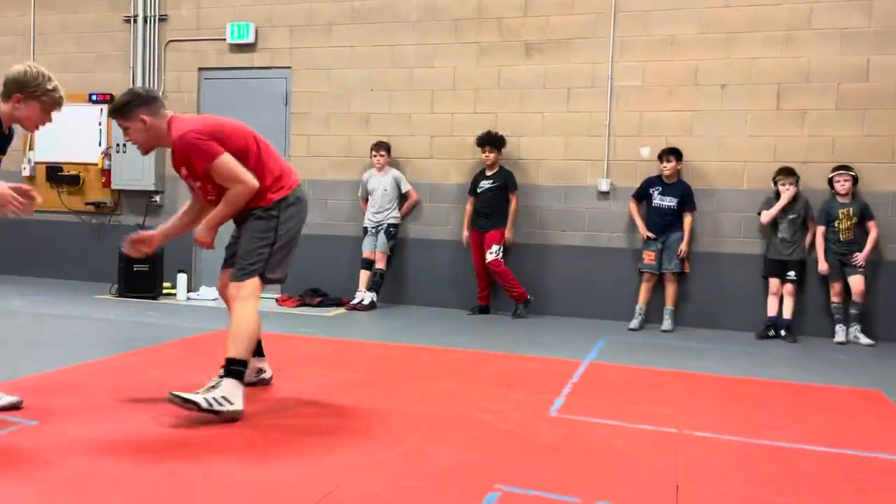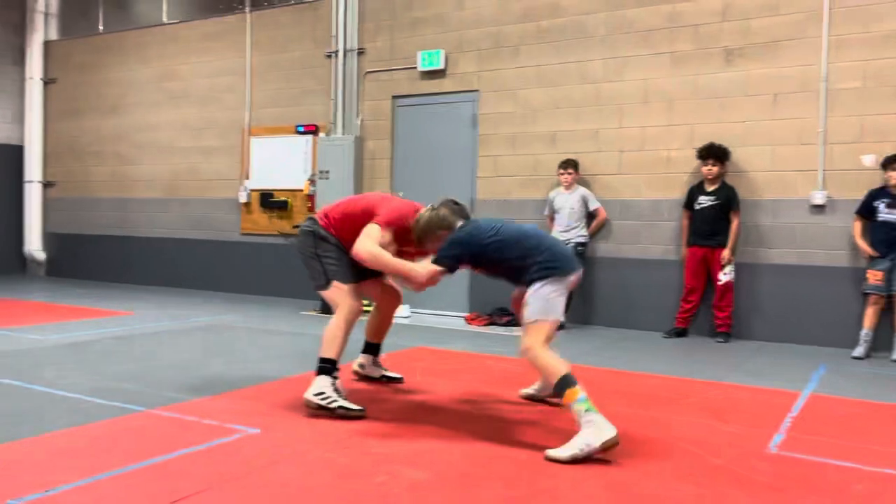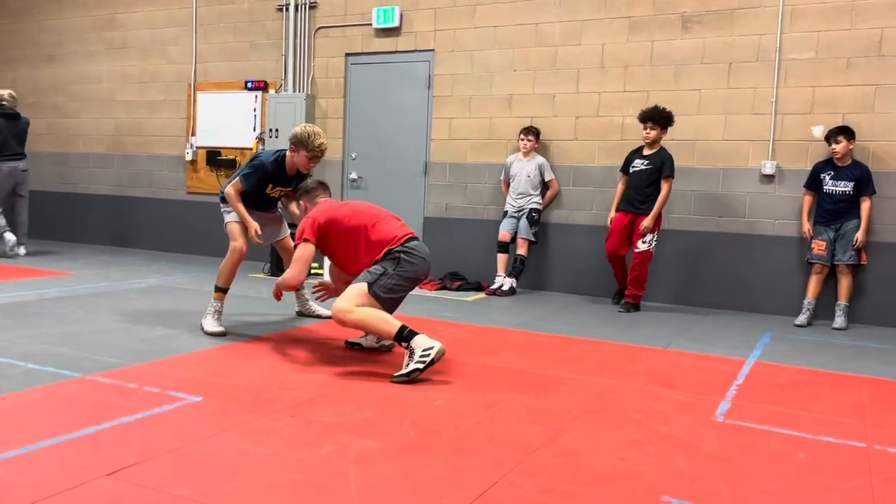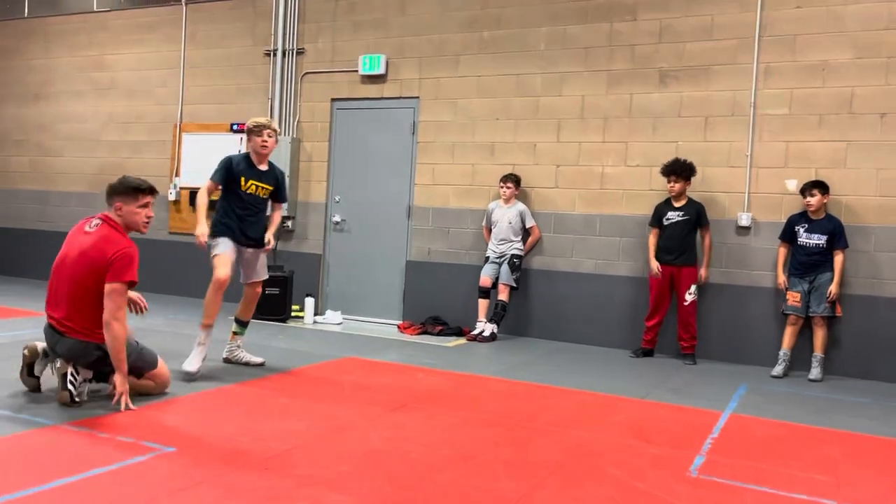So again, he's in his stance. He's pushing me, he's moving me. I get my head and hands down. Then my feet are set. Then I just shoot in.